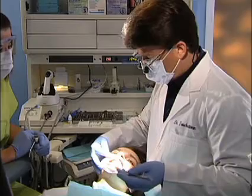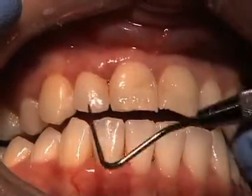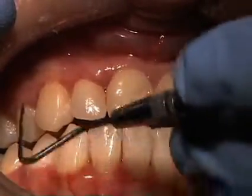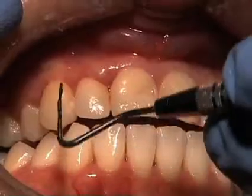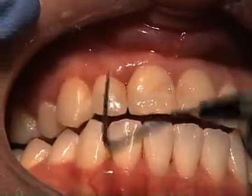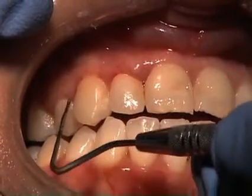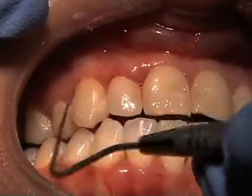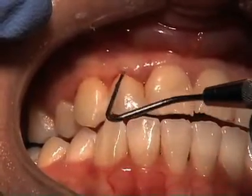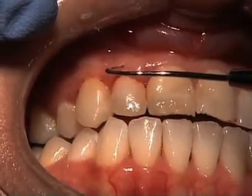Now we're planning to do a little gingival sculpting in order to achieve better symmetry. You'll notice that the crown length for this lateral is shorter than that of this lateral. Likewise, it's very pronounced with the premolar, less so with the canine. So we're going to do a little sculpting here, here, and here. In order to prepare for that, we want to measure the depth of the pockets. We've already taken a look at the x-rays to determine her bone levels, and we can further confirm that with a little bit of probing with the explorer.